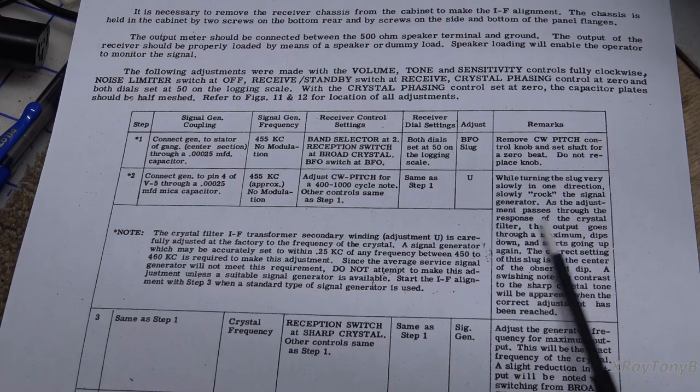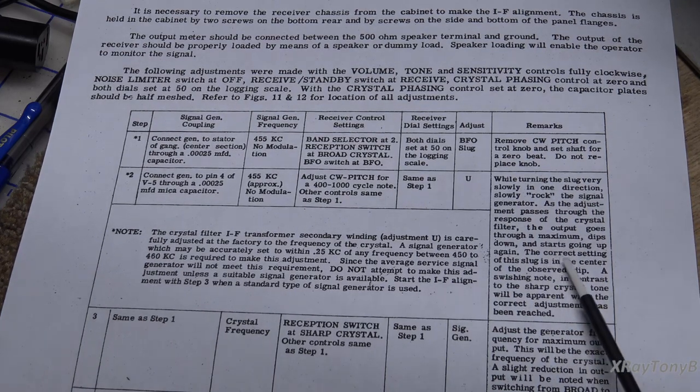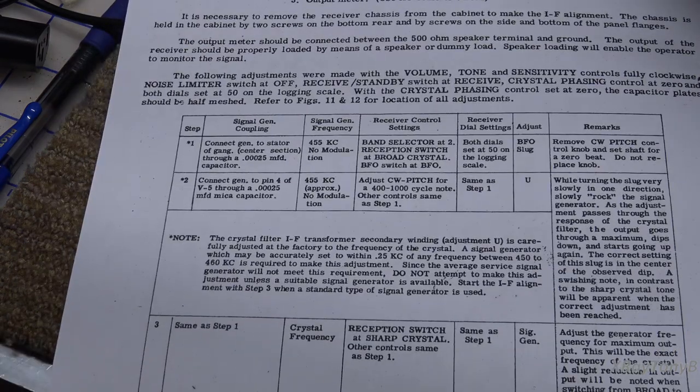Now remember, this was designed for people who didn't have very advanced test equipment at the time. There's a note in the manual that says the crystal filter IF transformer secondary winding — adjustment U — is carefully adjusted at the factory to the frequency of the crystal. One thing to remember is these receivers are 50, 60, 70 years old now, and any of these Halicrafters with this crystal filter — that crystal could have changed its frequency a little bit because of moisture ingress or any number of things. The manual says a signal generator accurate to within 0.25 kilohertz of any frequency between 450 and 460 kilohertz is required, and since the average service signal generator will not meet this requirement, do not attempt.